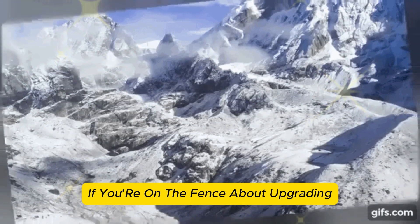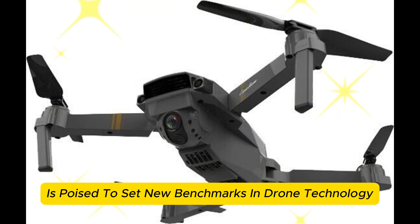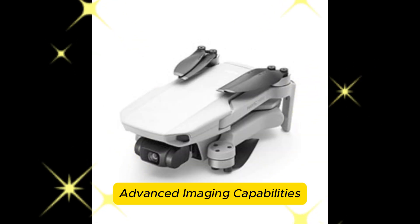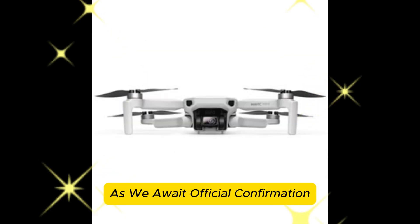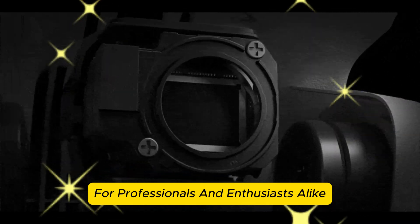If you're on the fence about upgrading, this is the time to watch closely. The DJI Mavic 4 Pro is poised to set new benchmarks in drone technology, offering a blend of innovative design, advanced imaging capabilities, and enhanced flight performance. As we await official confirmation, these leaks provide an exciting glimpse into what could be a transformative tool for professionals and enthusiasts alike.